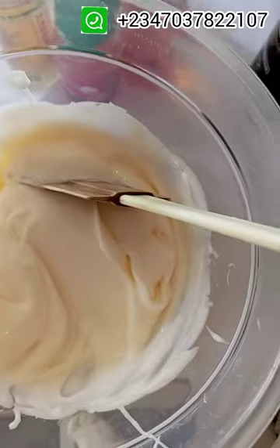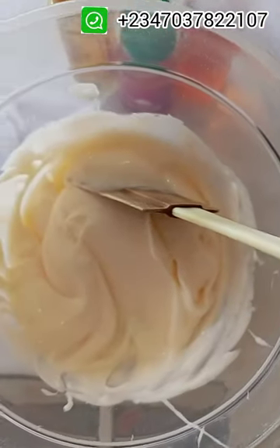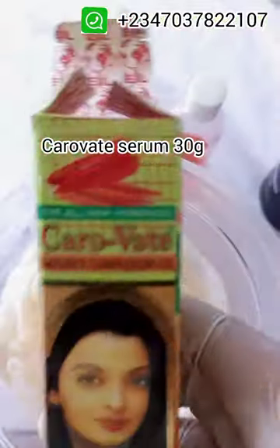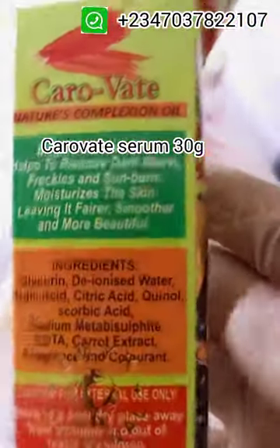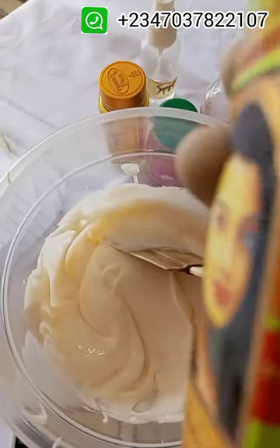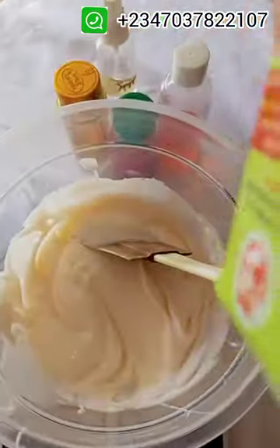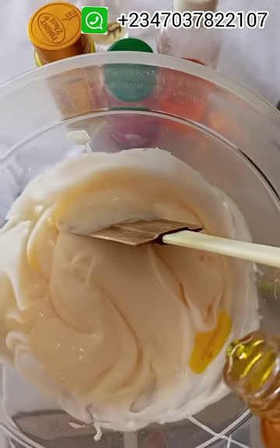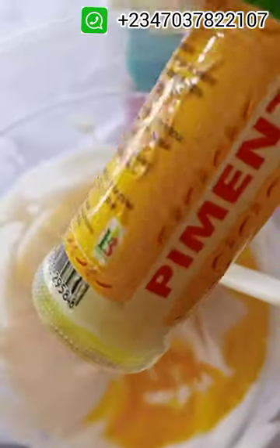After mixing the lotion, we are going to add the oil-based ingredients. We are going to be using Carofit for this particular mix as one of our oil-based ingredients. Carofit Natural Complexion Oil is a triple-action oil that helps to remove dark marks, unclogs pores, and moisturizes the skin, leaving it fairer and smoother. This oil is very effective; it can be used for the face and body, and also in your black soap.